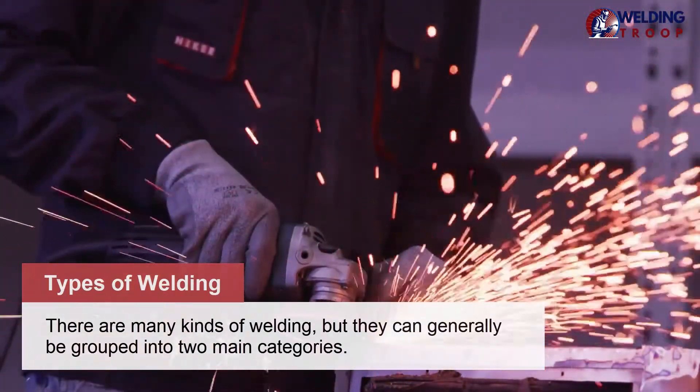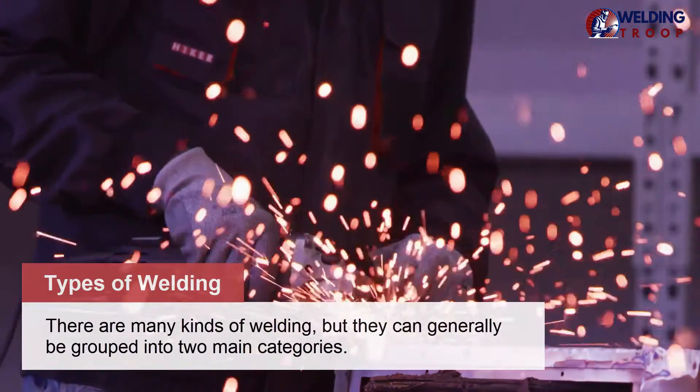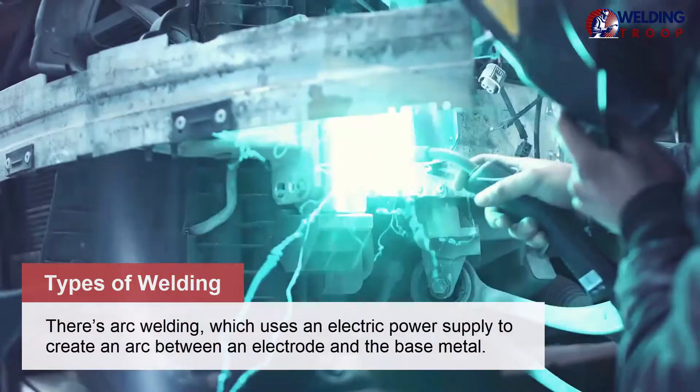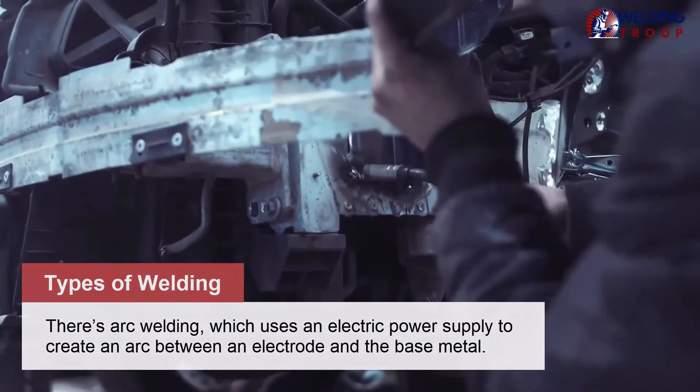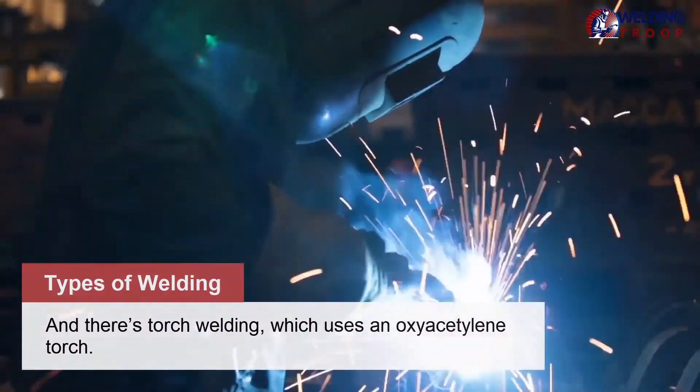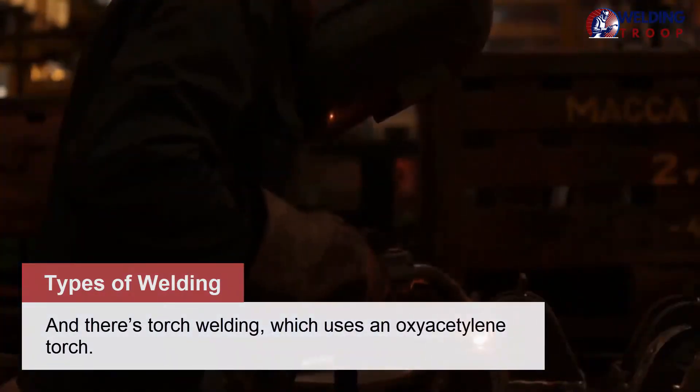There are many kinds of welding, but they can generally be grouped into two main categories. There's arc welding, which uses an electric power supply to create an arc between an electrode and the base metal. And there's torch welding, which uses an oxyacetylene torch.